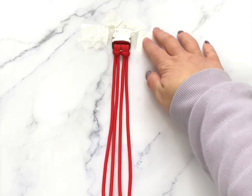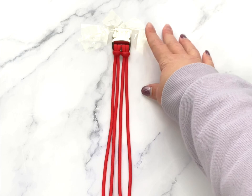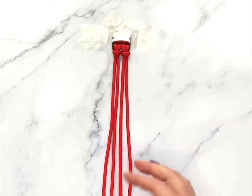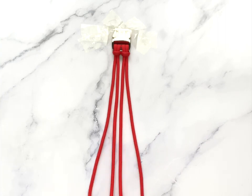As you can see I've taped down my buckle to my surface. I do have a paracord jig but it's too big for videos so I don't tend to use it. You don't need to tape down the buckle if you prefer freehand, but I just find it easier for videos that way — I'm not worrying about it sliding all over the place.